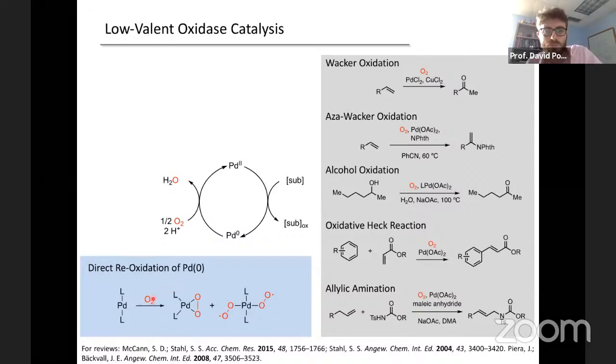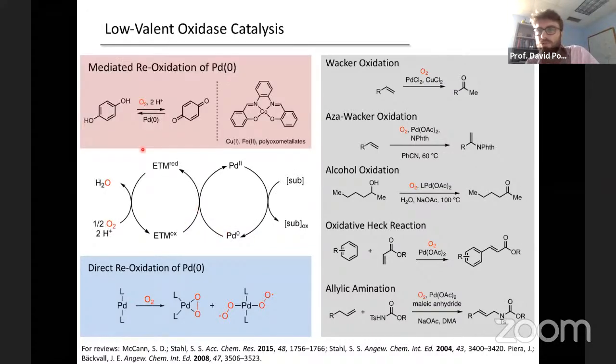Our initial foray into this chemistry was predicated on aldehyde autoxidation. This is an ancient reaction which initiates by exposure of an aldehyde to O2, generating an acyl radical. That acyl radical then traps O2 at diffusion-limited rates to generate a peroxy radical. This peroxy radical then sets up a radical chain mechanism by abstracting an H atom from aldehyde to generate another equivalent of acyl radical and a peracid. Under normal conditions, peracids have downstream chemistry via the Baeyer-Villiger reaction, ultimately delivering carboxylic acid.